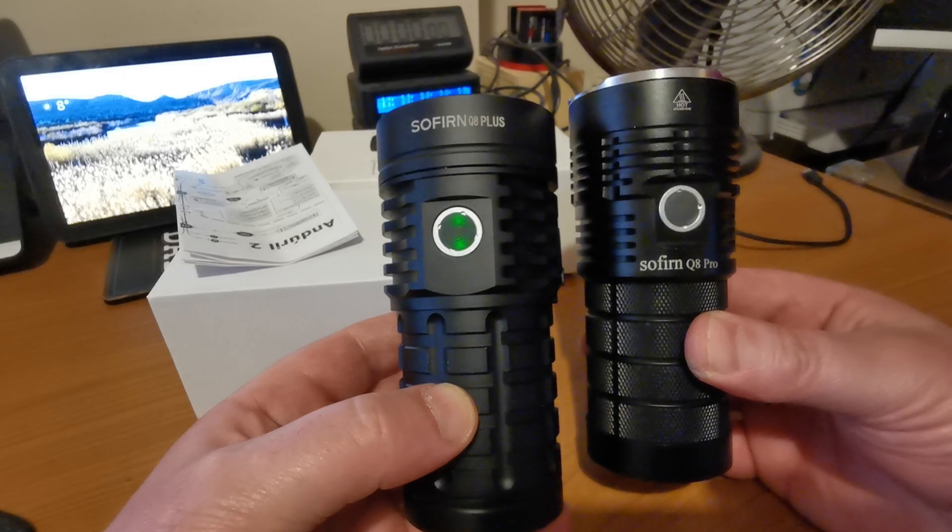There are, as you can imagine, some pretty clear differences between the two, but size-wise very much the same. We're on 11,000 lumens for the Pro and 16,000 lumens on the Q8 Plus. You can bump up the output higher than 16,000 by using high drain batteries — we'll come back to that. The Pro is powered by four 18650s, whereas the Plus is three 21700s, and then crucially six 50Bs in there as opposed to four.